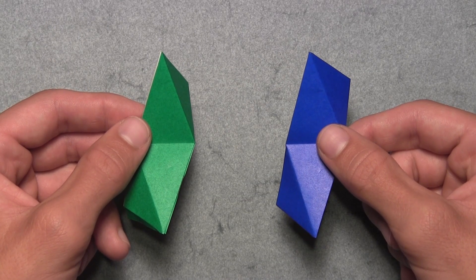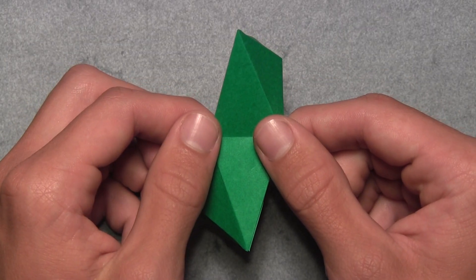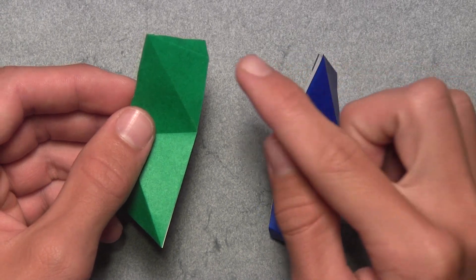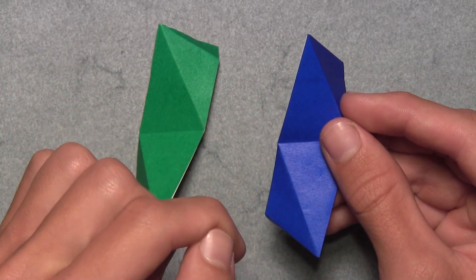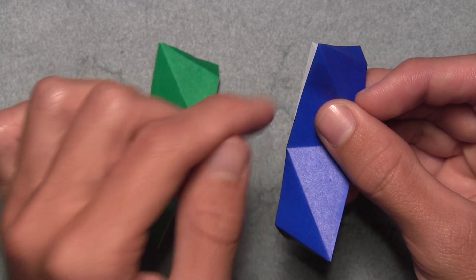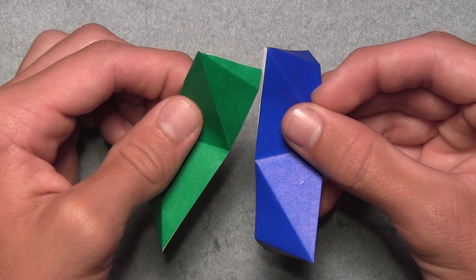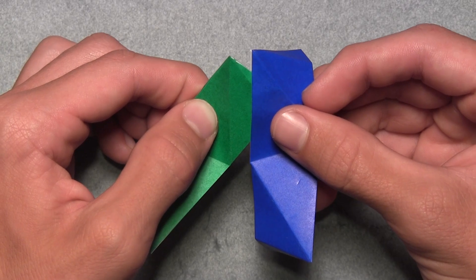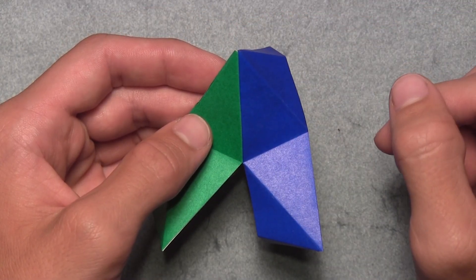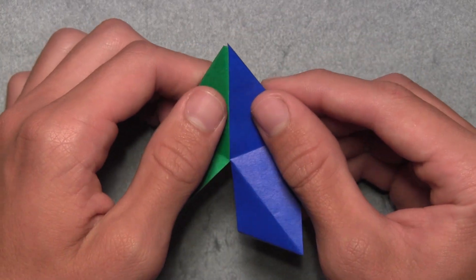Once you've folded all 30 units, you're going to need two to start the assembly. Each unit has a large flap on each side and a small pocket in between the white and colored layers on each side. Take the second unit and insert the first unit's flap inside the second unit's pocket. Slightly separate the layers on the left side of the second unit to partially open up that pocket, then slide the first unit's flap inside. Push the two units together until they're completely aligned — the top left corners and creases should align. Slightly reinforce the mountain folds to hold the units together.